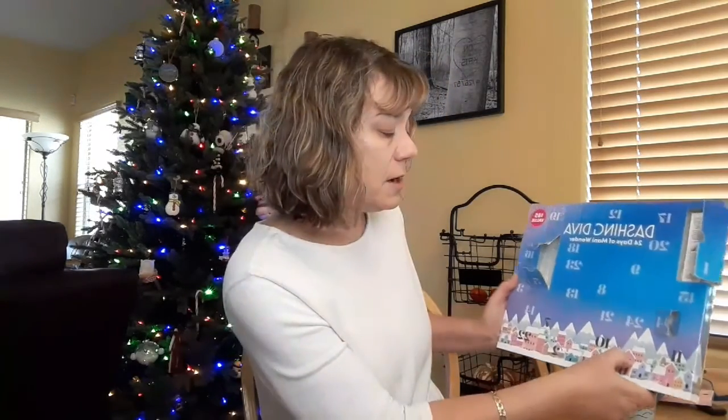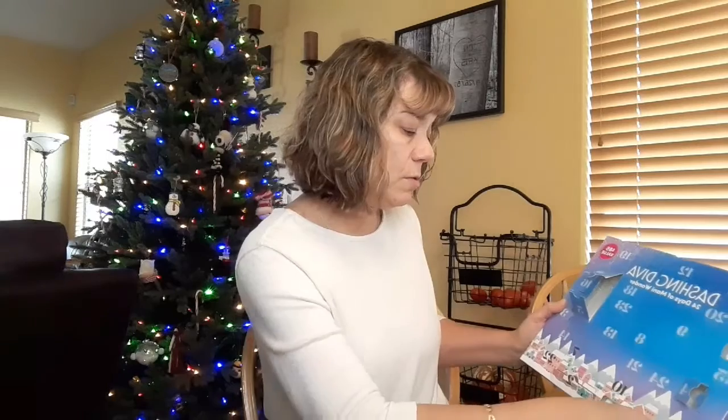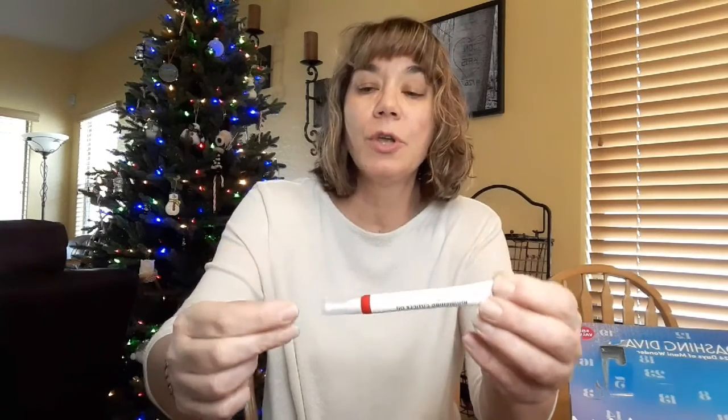Now we're going to hit number six. Oh, that's a long one — what is this? Oh my goodness. It is nourishing cuticle oil, and I've not seen this in a tube. That is one thing you want to do — push your cuticles back so you can put the nails on as close to your cuticle as possible, then smooth out and file off the end. So tweezers and cuticle oil — it's not all about the nails, you guys. That is day six, up to speed.